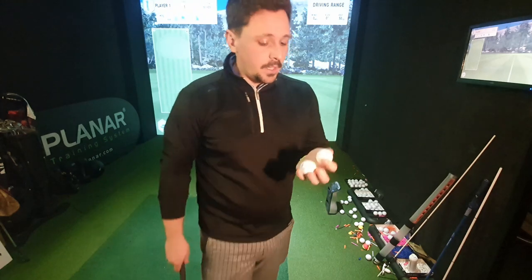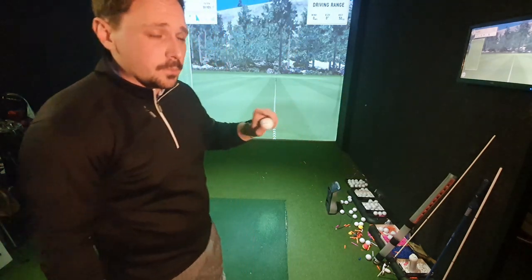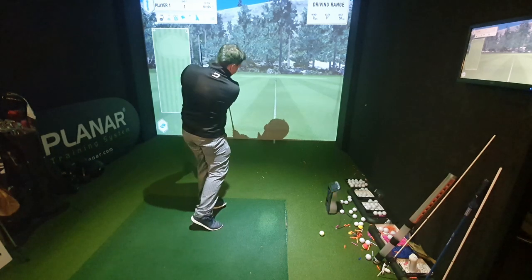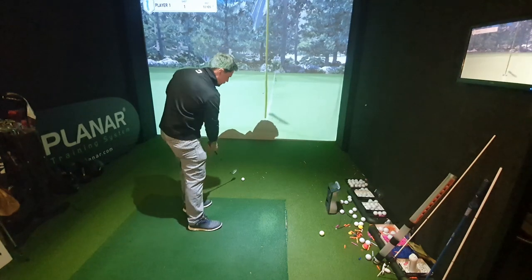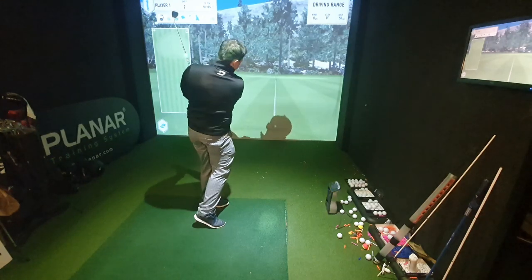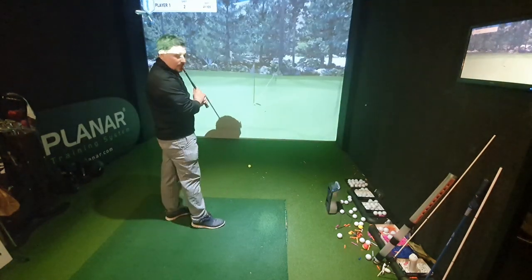I'm going to hit some Pro Vs and some Srixons against each other — just some 50-yard shots, alternating each golf ball. Ball A is the Pro V1. It might take a couple of shots to work out where 50 yards is. After a thin one to get the yardage, I've got a good feel for it. Now taking a quick feel of the Z-Star — that was a better strike, so the golf ball isn't really the reason behind any difference.